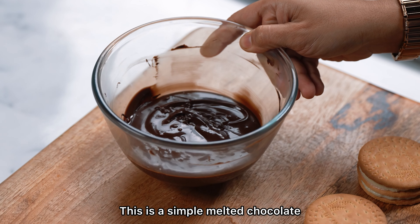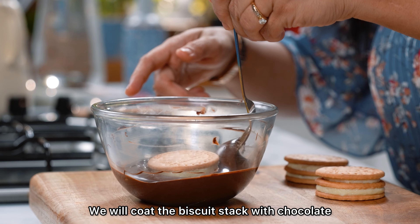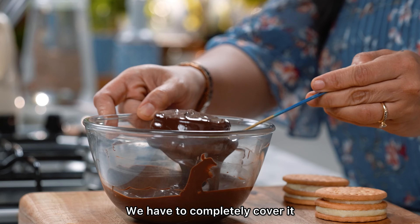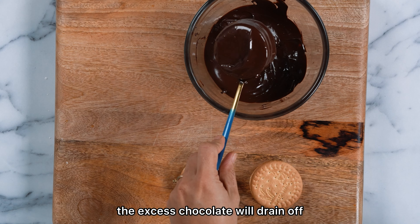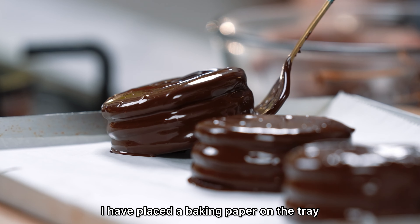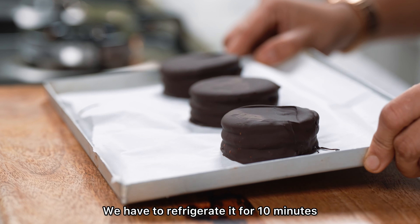This is simple melted dark chocolate — no cream, butter, or anything else. We will coat the assembled choco pies in the chocolate and cover them completely. Using a fork, the excess chocolate will drain off. Transfer them to a tray lined with baking paper and refrigerate for 10 minutes.